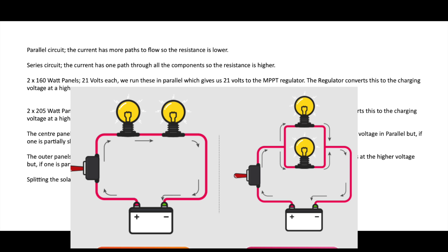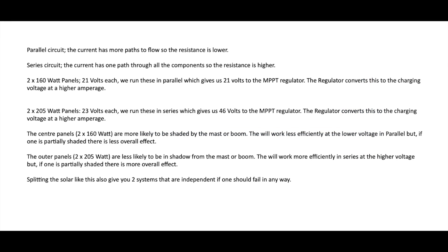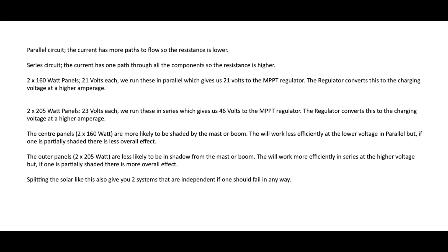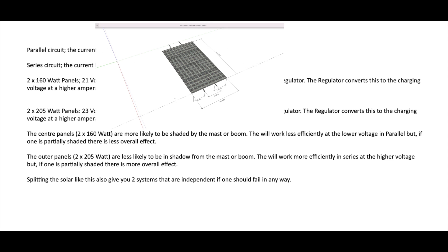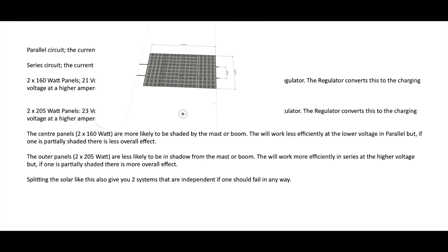In a parallel circuit the current has more paths to flow, so the resistance is lower. In a series circuit the current has one path through all the components, so the resistance is higher. The two 160 watt panels give out 21 volts each. Running these in parallel gives us 21 volts to the MPPT regulator, which converts this to the charging voltage at a higher amperage. The two centre panels, the two 160s, are more likely to be shaded by the mast or boom. They will work less efficiently at the lower voltage in parallel, but if one is partially shaded there is less overall effect.